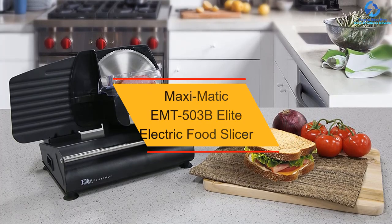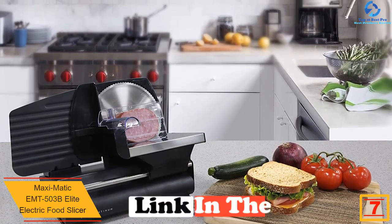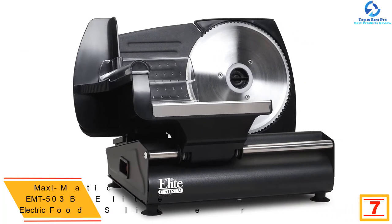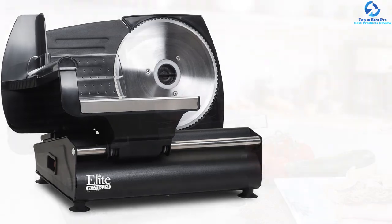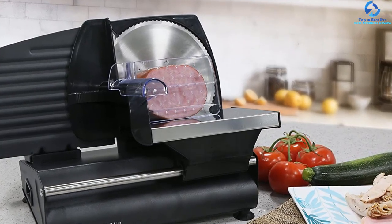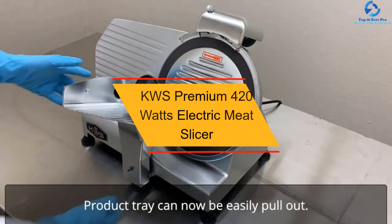At number seven, we have the Maxi Modich EMT 503B elite electric food slicer. When you need to precisely cut mortadella, pepperoni, and salami among others, this is a reliable and convenient meat slicer. It is designed to suit different food slicing needs. The elite platinum electric meat slicer has a sharp and durable blade that doesn't need frequent sharpening, and it is a safe and easy-to-clean machine that will suit your kitchen needs.